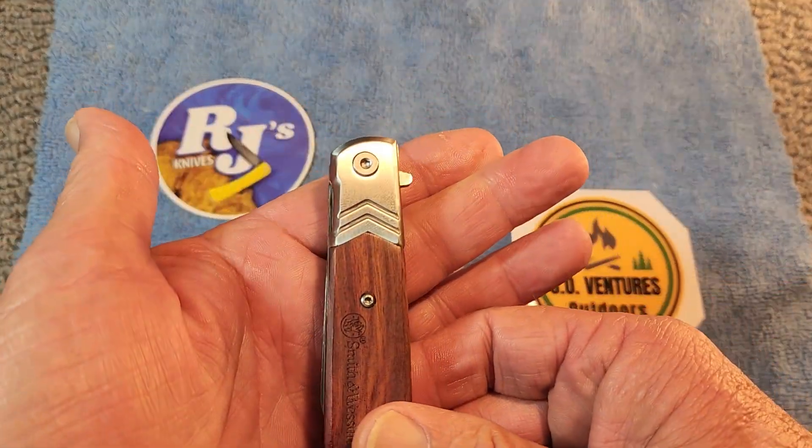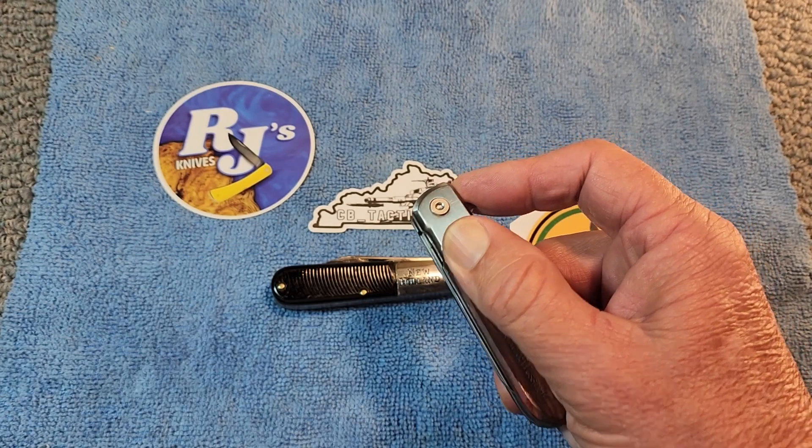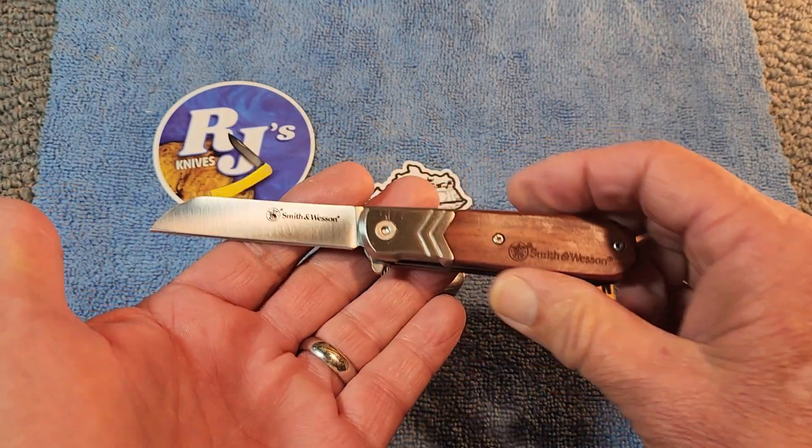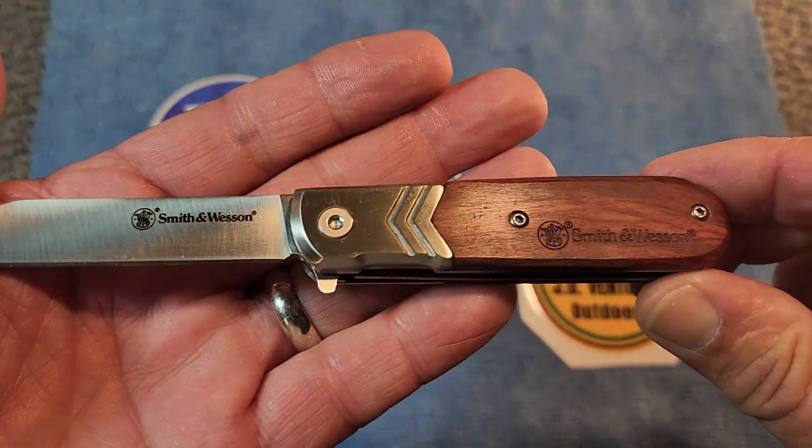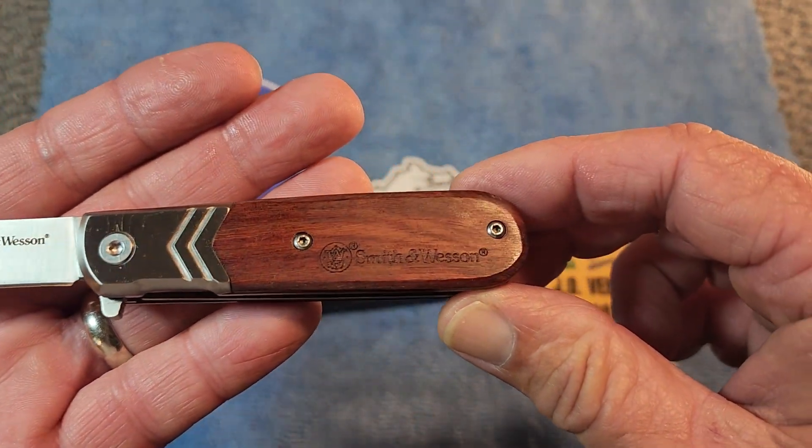So what do you think? Let me know down in the comments — is this the kind of knife that you might be interested in buying? I like it because it's assisted opening and it is very easy to open.